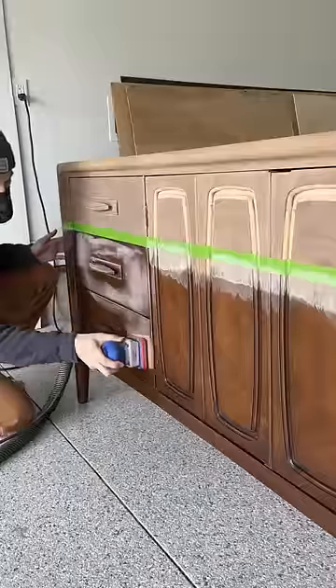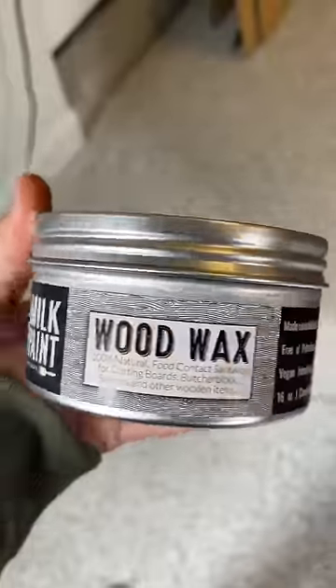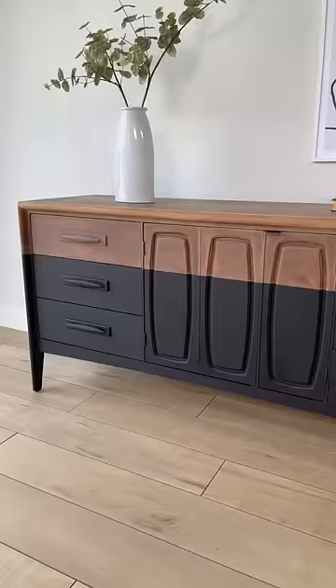I'm going for a dipped look on this piece, so I taped it off and added Arabian Night milk paint to the bottom portion of this dresser, and then I sealed everything with their all-natural wood wax.